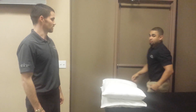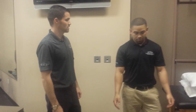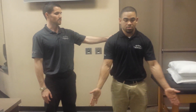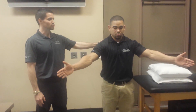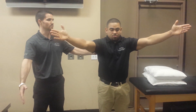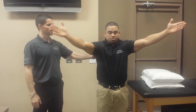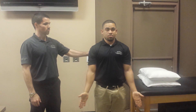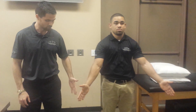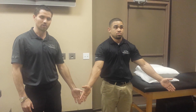A couple of new ones I've been using more recently include scaption with protraction. He performs full scaption, elevating his arm as high as he can, while adding a protraction component throughout the entire motion. The cue I give patients is that they're really reaching towards where their fingers are throughout the whole motion.